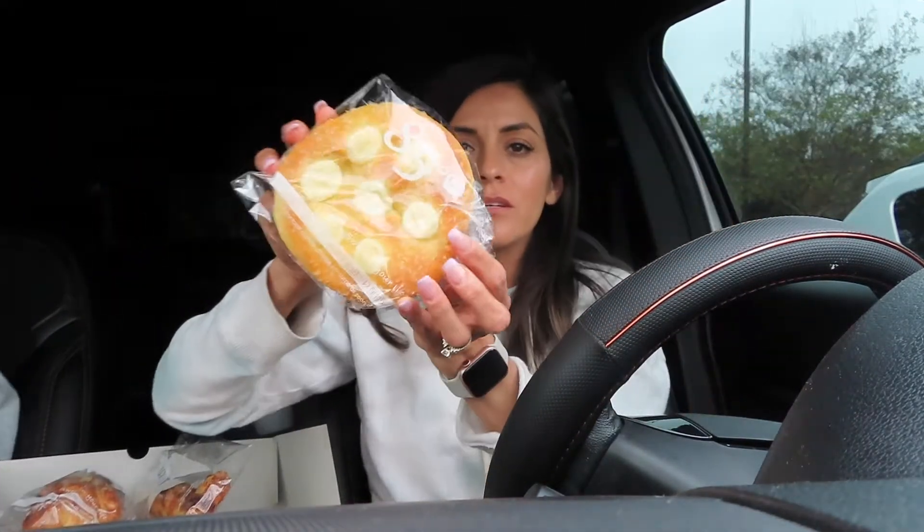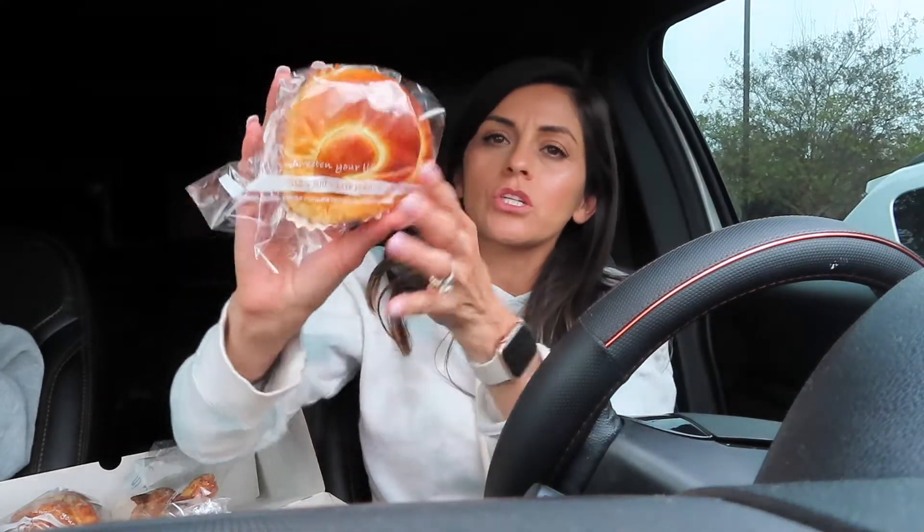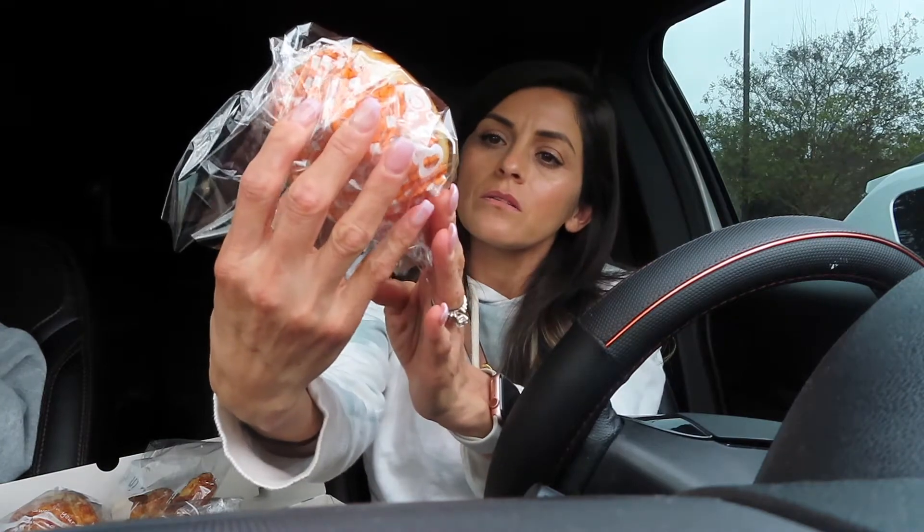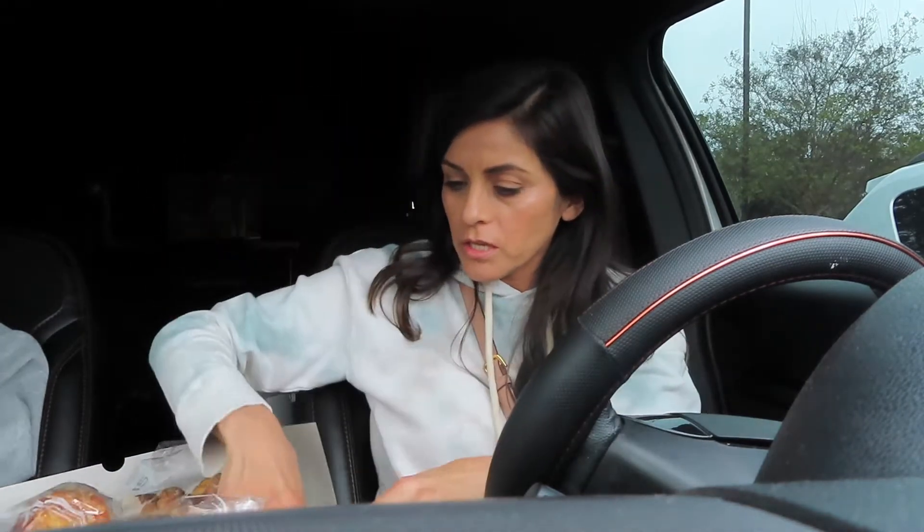This one's the sugared cream cheese — it's so good too. And then this one's the honey sugar, it looks like it's like a honey bun. So delicious, guys.